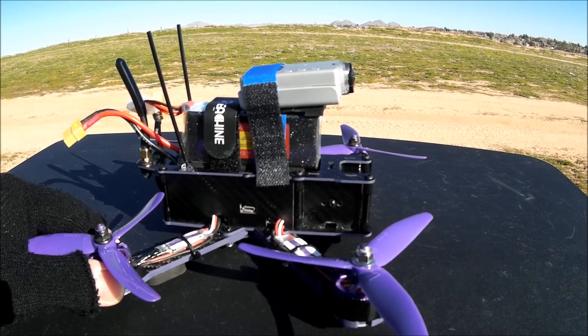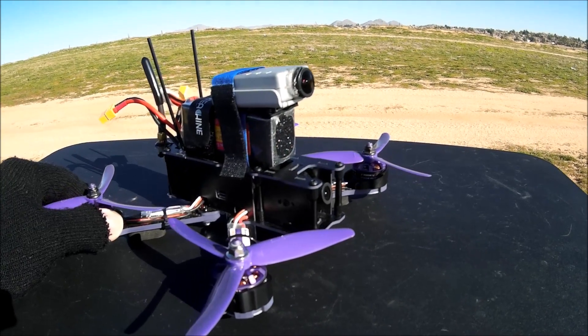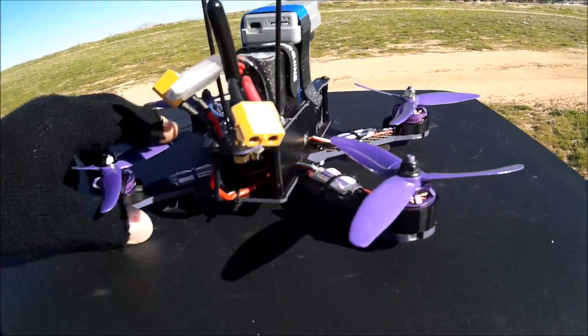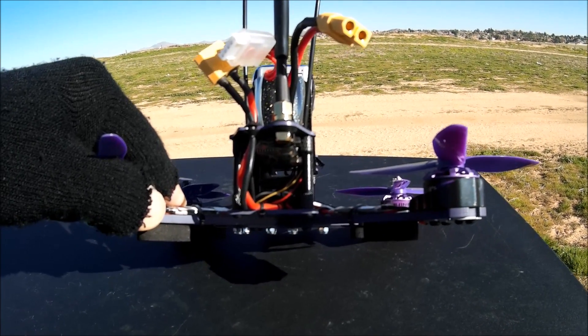Press the bind button, power up the quadcopter, press the bind button on your model, and select it on your Taranis. That was really easy. After that I just double-sided taped the receiver inside, right on top of the board there, as you can see.